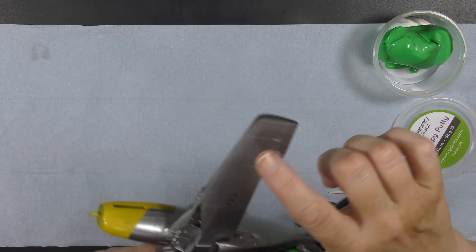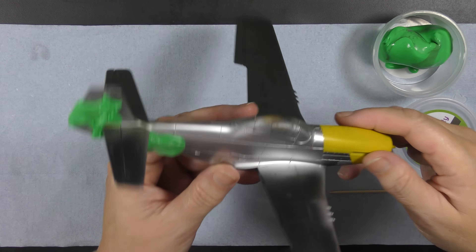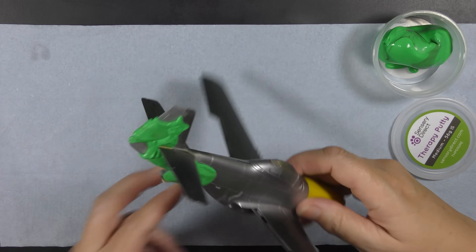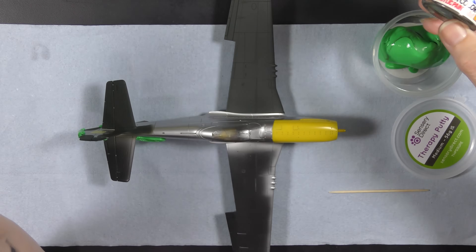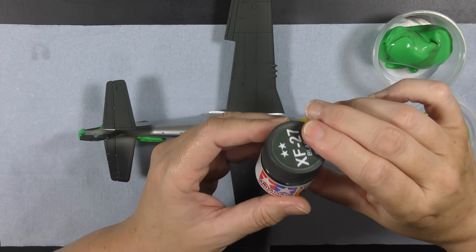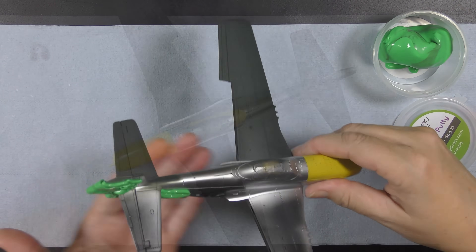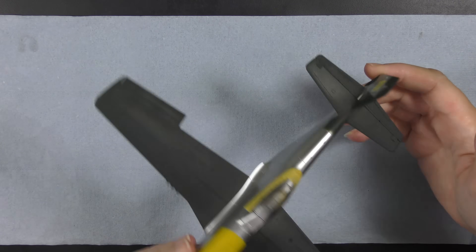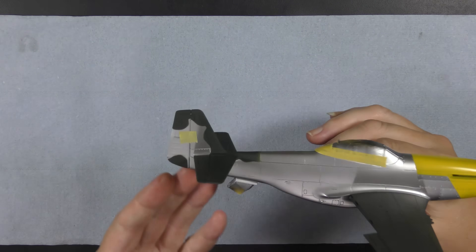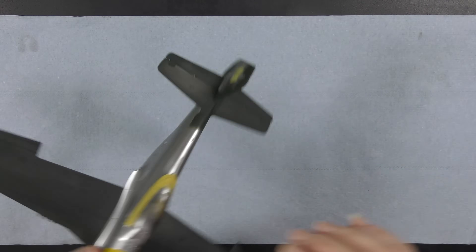I've wrapped the paint around on the wingtips slightly — that was done freehand, as the photo shows there's a little bit of a wraparound effect going on at the wingtip. And XF-27 is just standard ordinary Tamiya acrylic, aggressively matte as you can see, thinned with Mr Color thinner as usual. Here we are with both wings done and the whole tail — there's the pattern I went with on this side; it's all just made up as I don't have any pictures for that side.